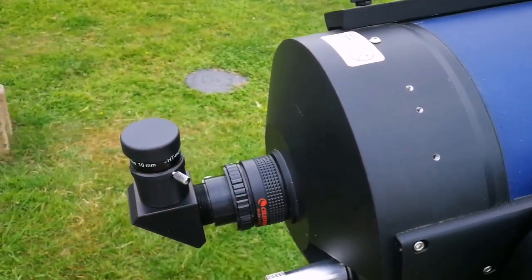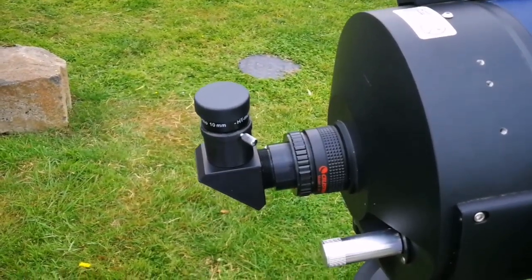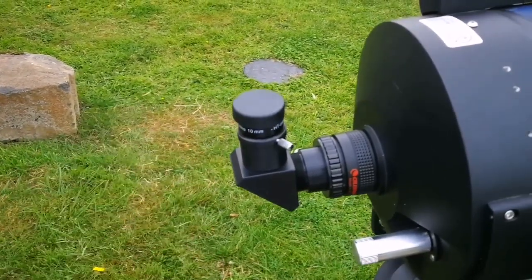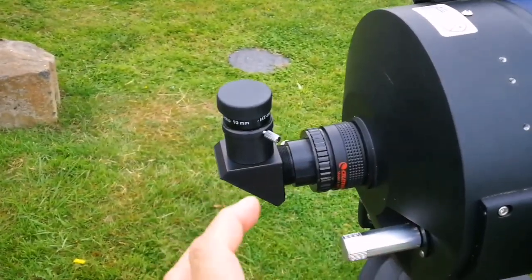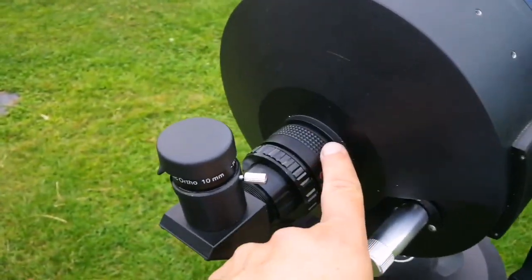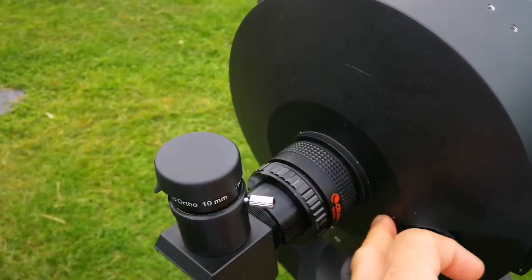This focal reducer actually made the field of view wider, so when I'm looking at the faint fuzzies, which are big — can be up to 2-3 degrees in the case of the Andromeda galaxy — if you look at a narrow field of view, you will not see the contrast between the darkness of the sky and the brightness of the faint fuzzies. This increased the field of view, and I could discern them against the background of the sky.